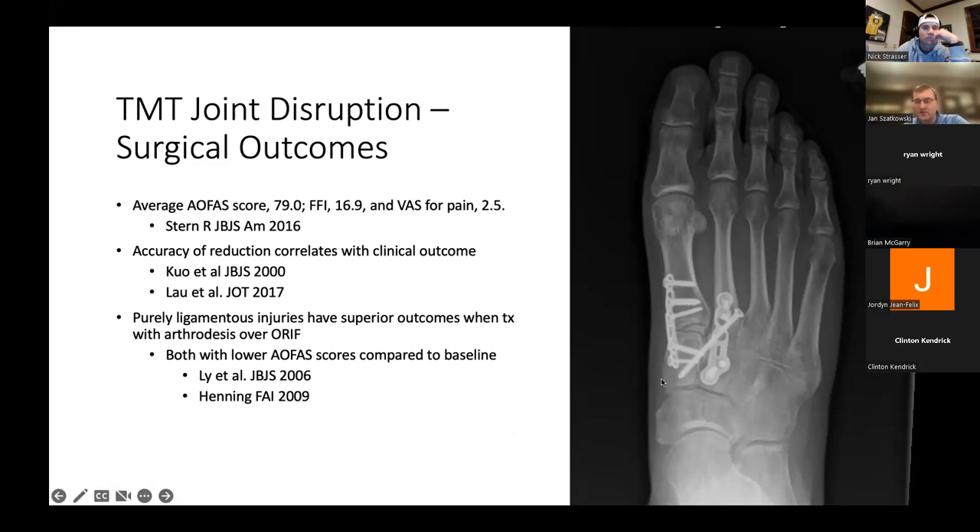A lot of people will put the Lisfranc screw from the base of the medial cuneiform to the second metatarsal — antegrade. A lot of times now I've gone retrograde: the opposite direction, because I already have the area exposed at the base of the second tarsal metatarsal joint. For me it's a lot easier to put the screw back to the medial cuneiform. Especially once you get the first TMT joint reduced, you're just bringing the second to that stable construct. That's always made more sense to me than going antegrade.